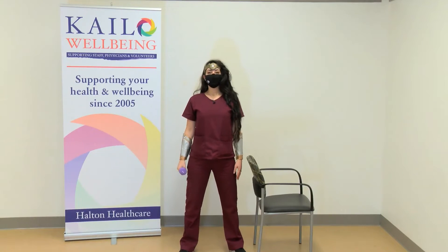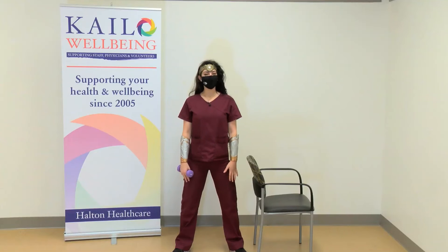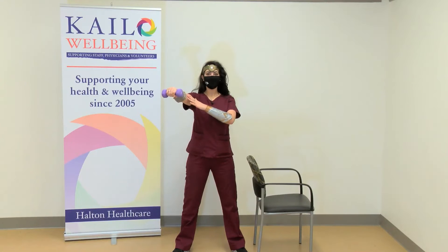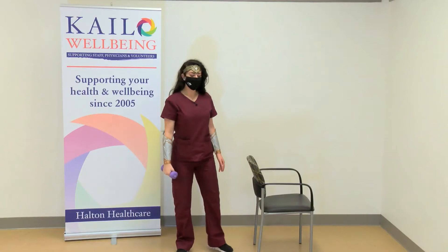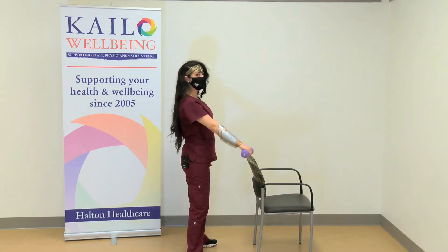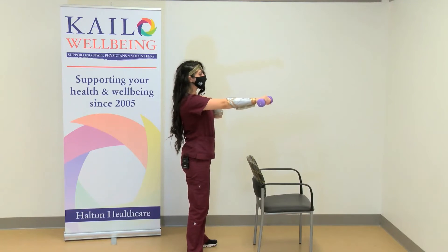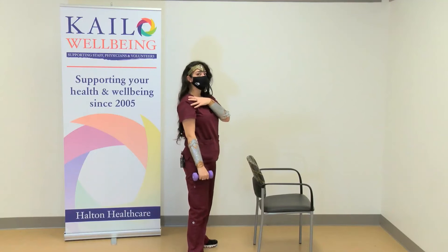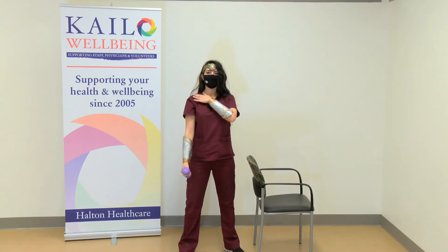The next one is shoulder flexion. Feet shoulder width apart, standing nice and tall — similar to our power pose as a superhero. Always keep your knees a little bit soft just to protect them. You're going to raise your arm up slowly and relax. You don't need to bring your arm past shoulder height; just till here is perfectly fine. If you have any rotator cuff issues, instead of bringing your palm facing down, keep your palm neutral and do it that way.